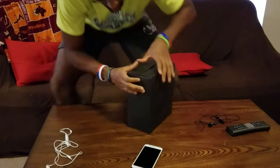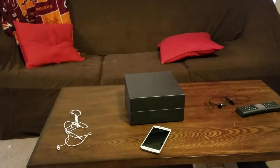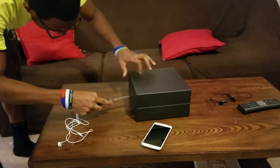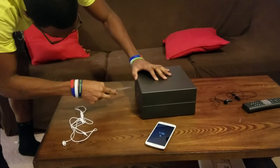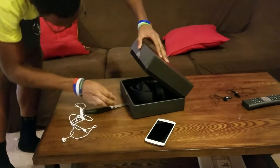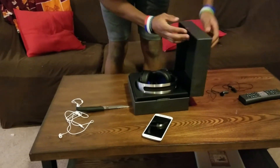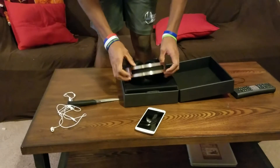There's more taped material here — got to get the box cutter again. And there it is — a beautiful headset.